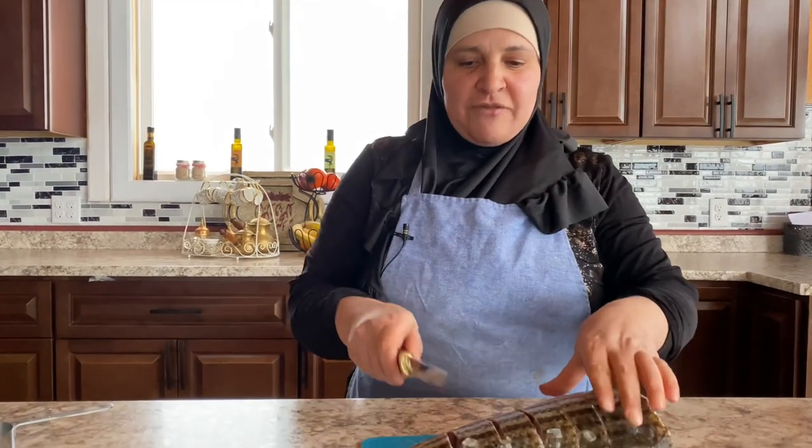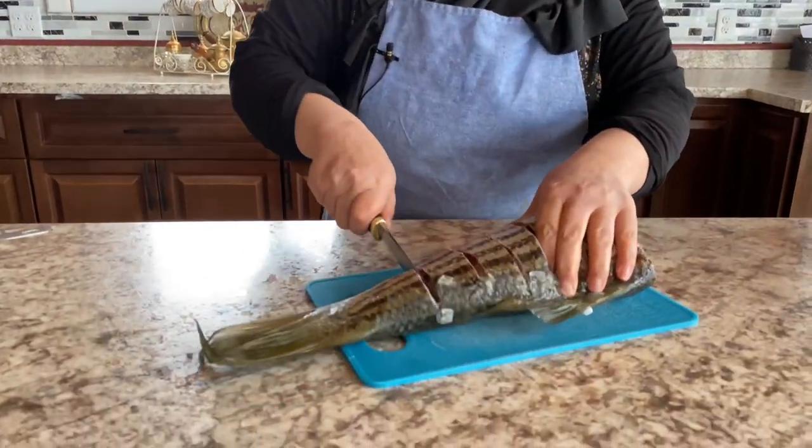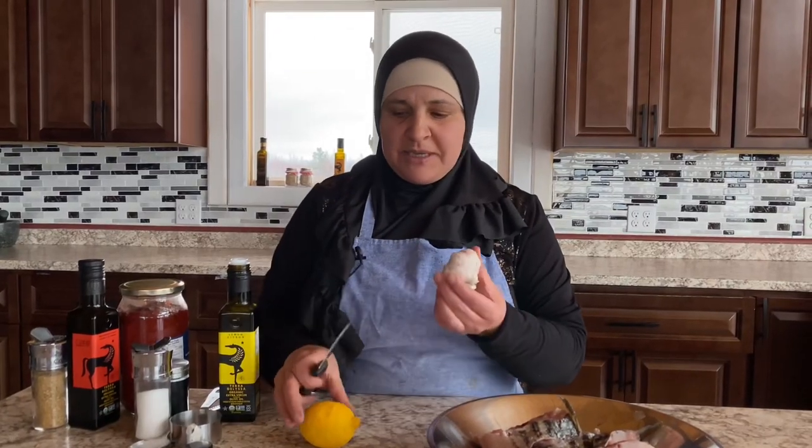Start with your fish of your choice. Now when it's cut, let's begin with our marinade.